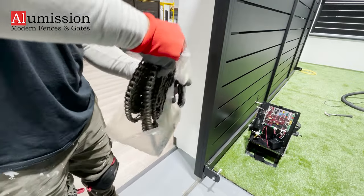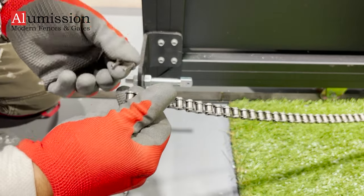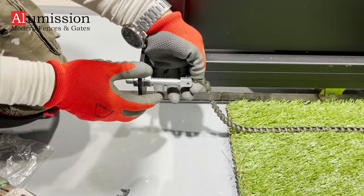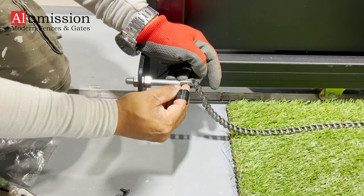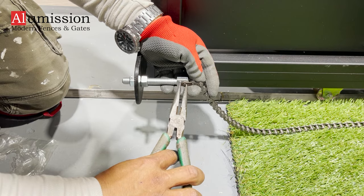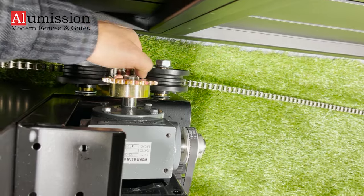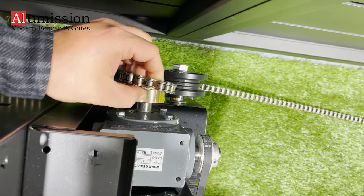Take the chain out of the bag and connect it from one side using the extra chain link. Lay the chain parallel to the gate all the way to the other side and place it on the motor's spokes between the two pulleys.